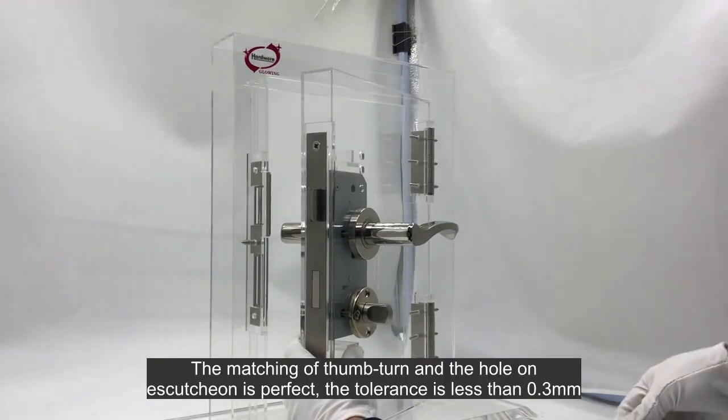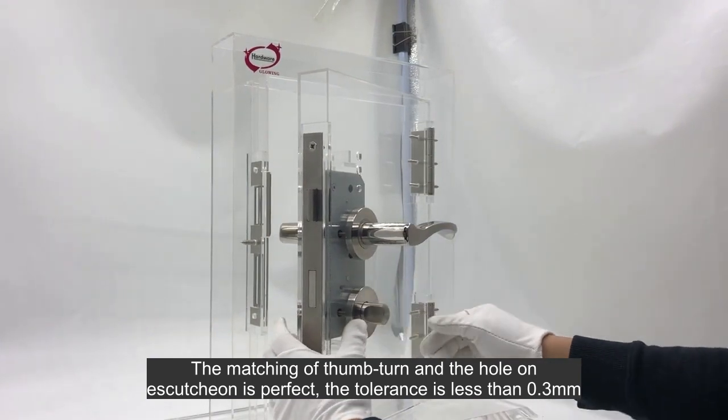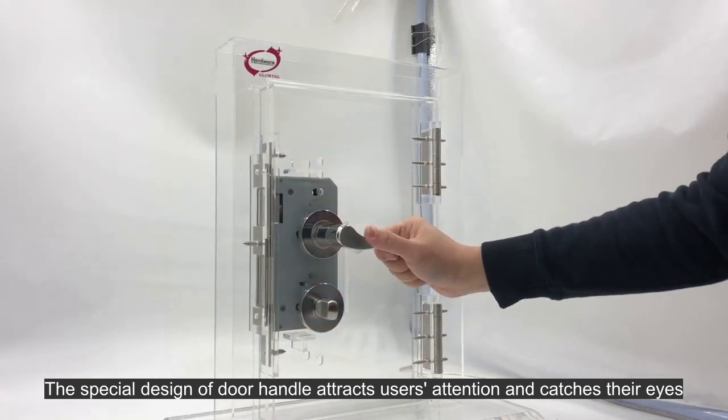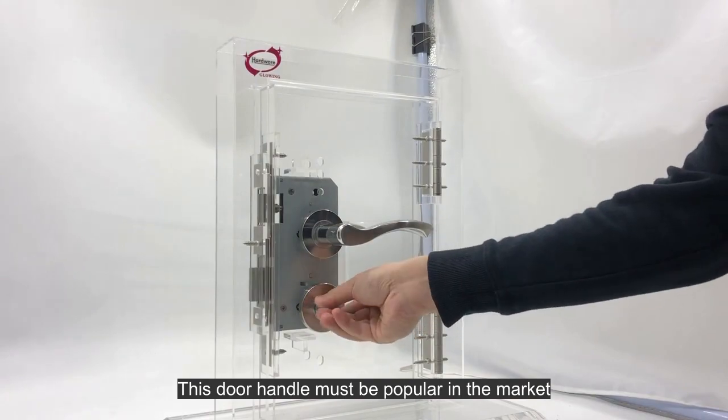The matching of the thumb-turn and the hole on the escutcheon is perfect. The tolerance is less than 0.3 millimeters. The special design of the door handle attracts users' attention and catches their eyes. This door handle must be popular in the market.